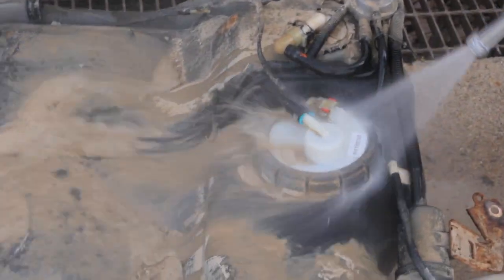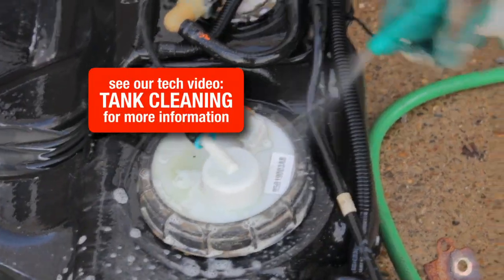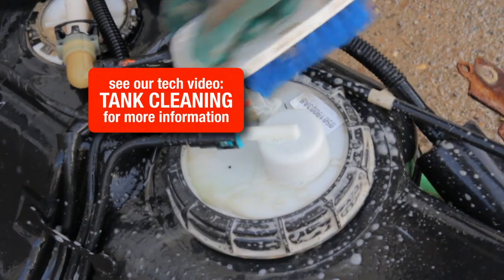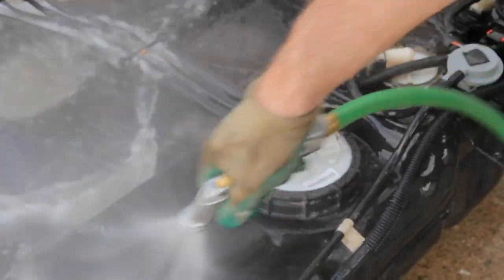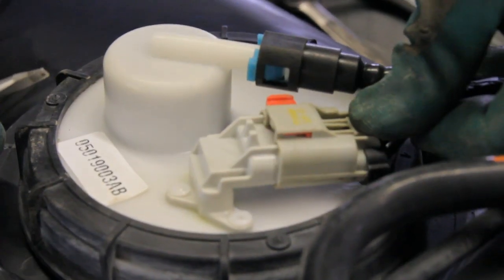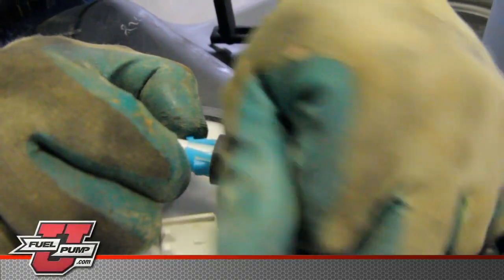Before removing the module assembly from the tank, we need to clean the top of the tank to keep any contamination from getting into the tank. Disconnect the electrical connection, making sure to slide the safety tab over. Remove the fuel line and remove the fuel line retainer clip.